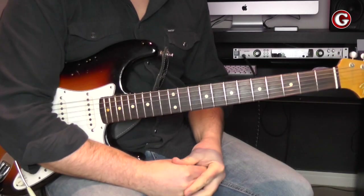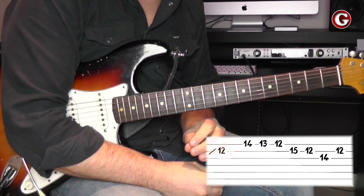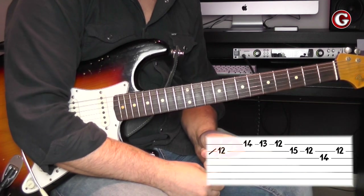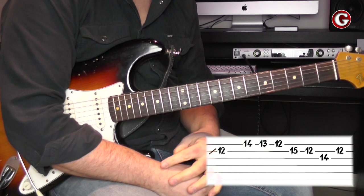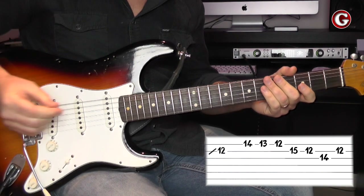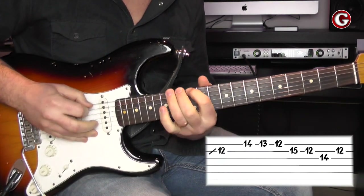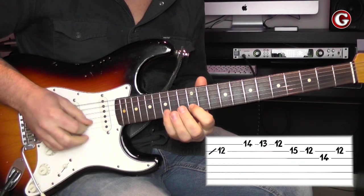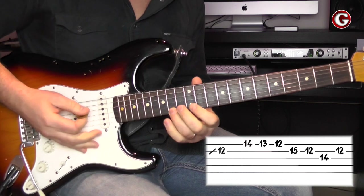This lick is in the key of B minor and I'm going to use the felt shape of B minor pentatonic scale — more specifically, the felt shape of B minor blues scale. So look, this is how the felt shape of B minor pentatonic scale looks, and here is the blues scale.